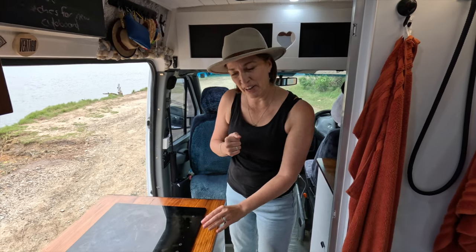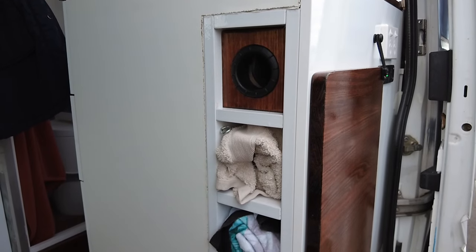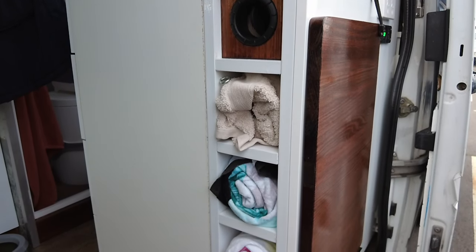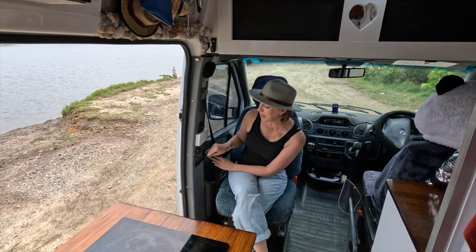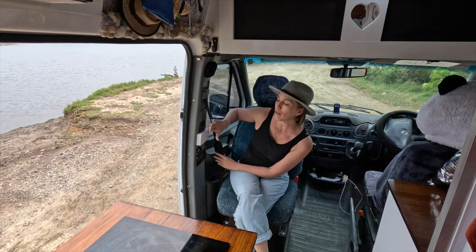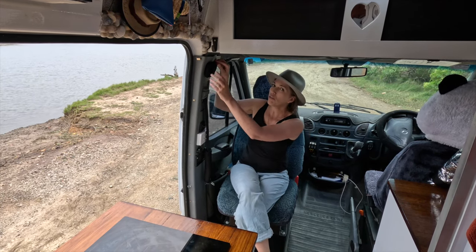At the doorway we have our towel rack — it's actually a house kitchen wine rack that we've repurposed for our towels. We have our control panels: USBs, our step control, and all our light switches for the main cab area. And here is our diesel heater — I have a sock over it because who can sleep with lights going in the van?